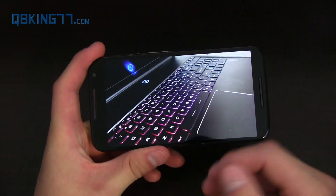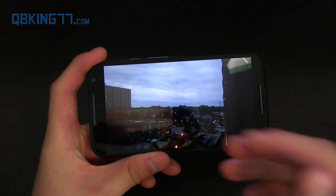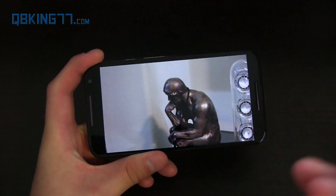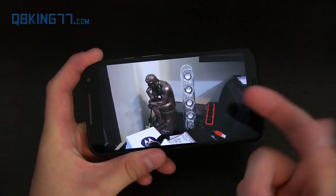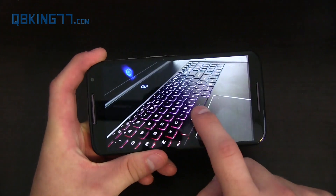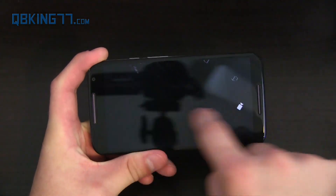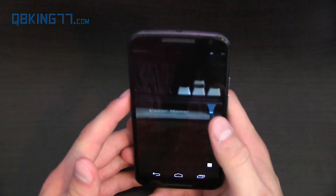Swiping from the right brings up your gallery. In terms of real-world camera performance, it's not as good as other flagships like the S5 or LG G3, but it does take good, solid pictures. I'd say it's similar to or slightly better than the HTC One M8. Shutter lag is basically nonexistent — tap and it takes the picture. I did get some focusing issues occasionally, which is why the draggable bracket focus option is helpful.